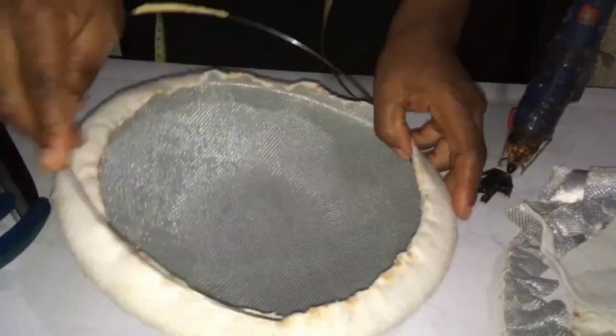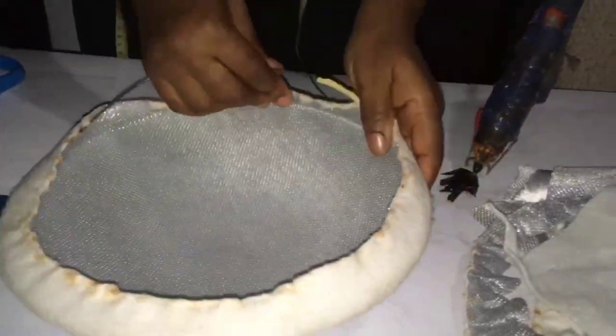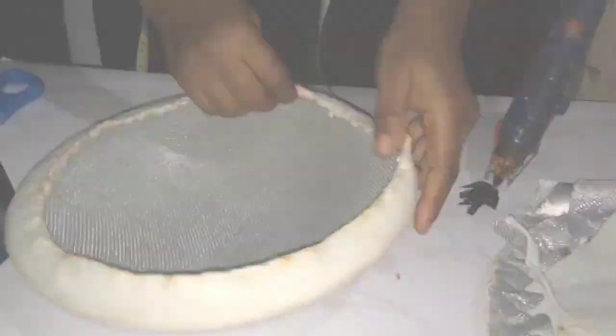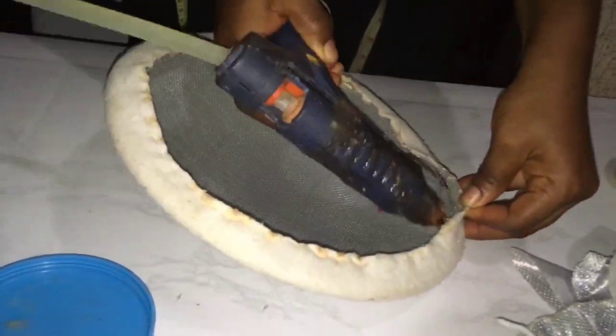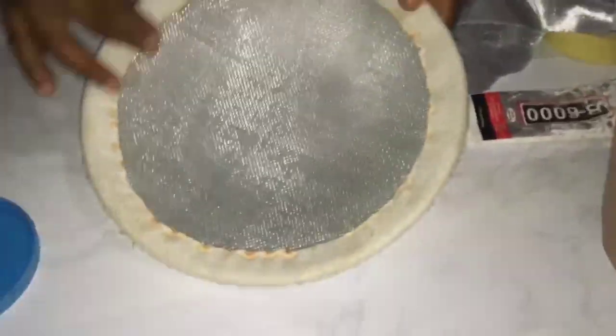Place your wire into the molded fascinator like you see me doing it. Then we'll cover the folds with our hot glue. We've glued all.